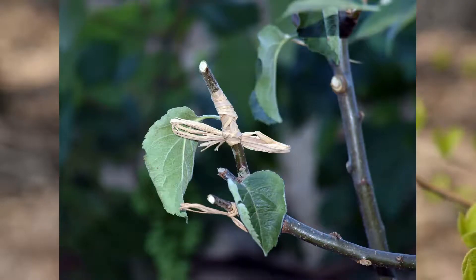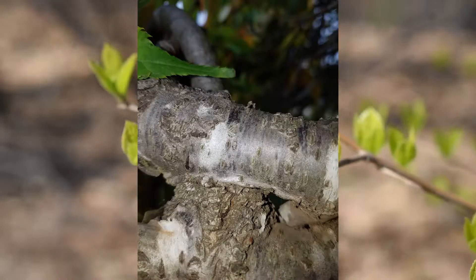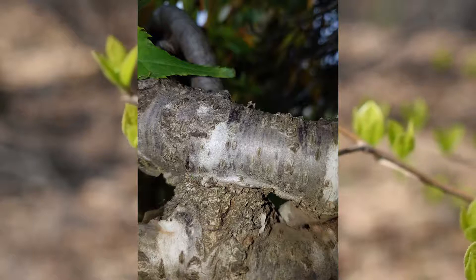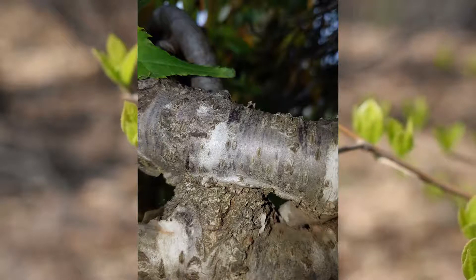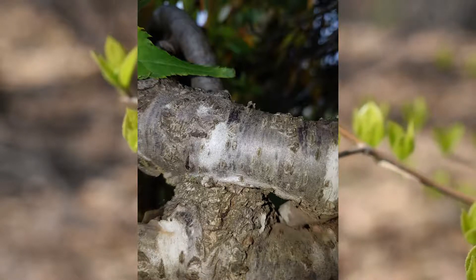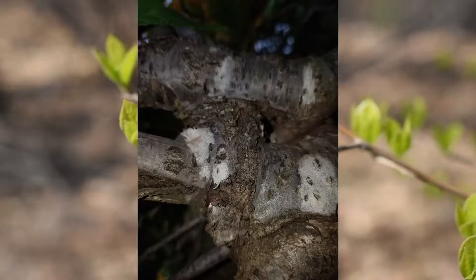Some bonsai, or trees in general, will not take to grafting. It does not matter how many, where, or when you graft — it simply does not work. Part of this can be understood from the way trees fuse together. Other uses for this knowledge include how best to graft different parts of your bonsai, and how best to promote certain kinds of growth. This form of fusion is not the same thing as grafting, but it is very similar. It's something known as inosculation, a natural phenomenon.